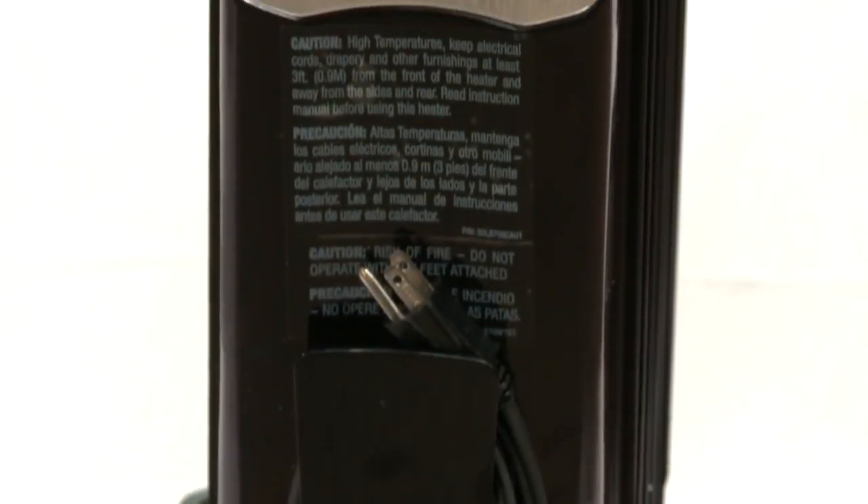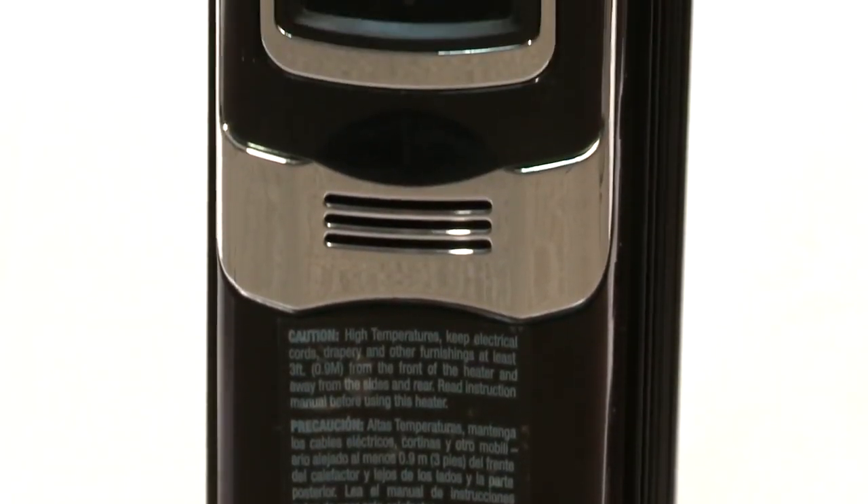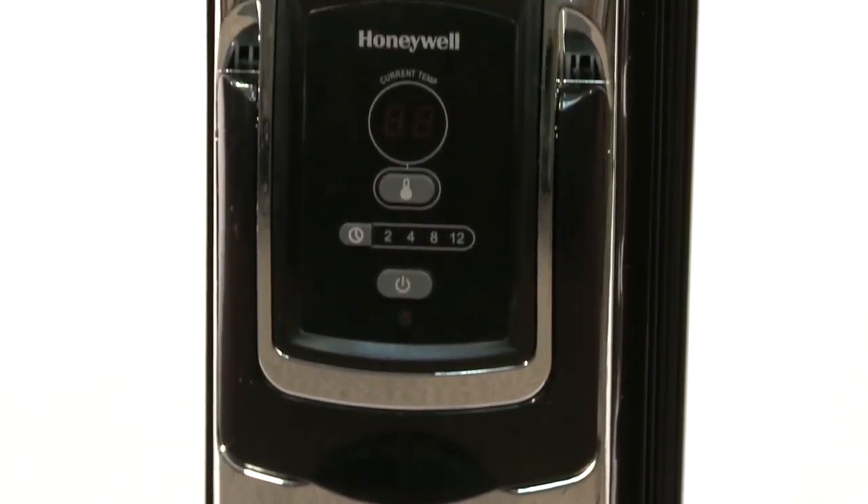Here we are going to show you how to set up and use the settings on your HZ717 Honeywell Electric Radiator.